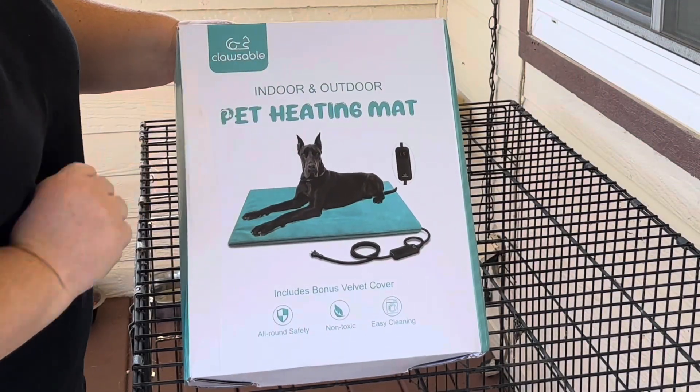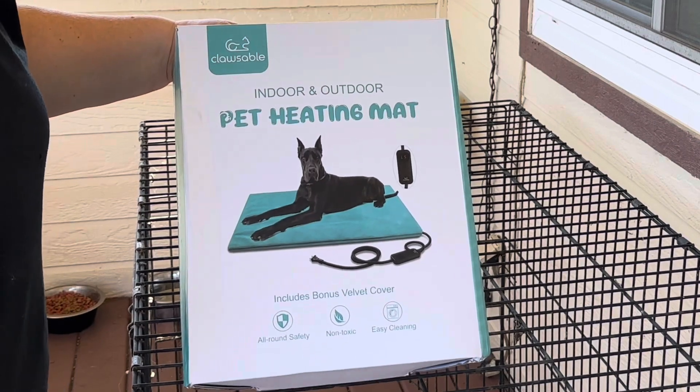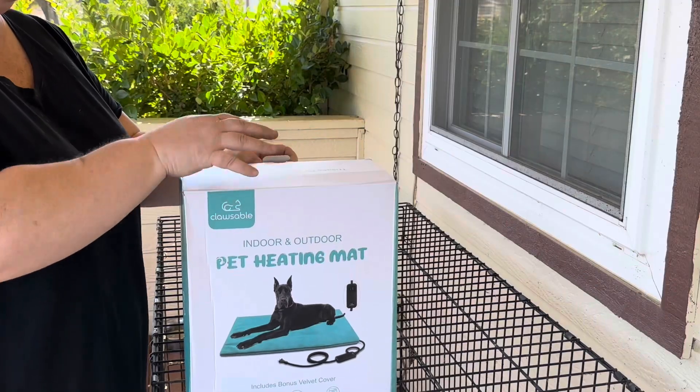So this is the one we got. It's called Clawsable — I think that's how you say that, I think that's the brand. This is not sponsored; I found this and purchased it on Amazon.